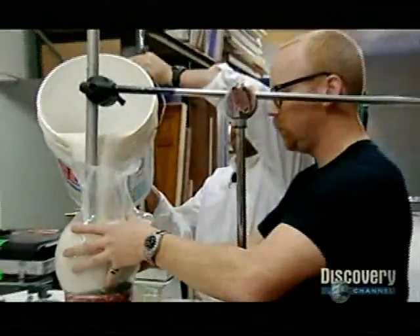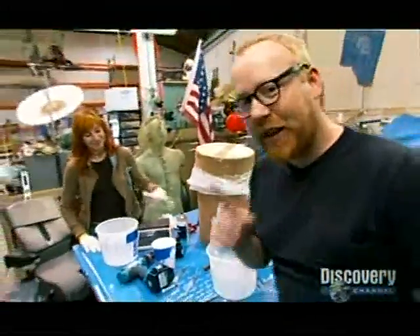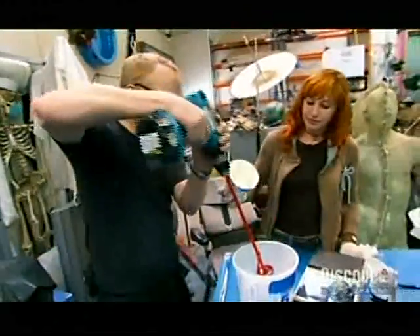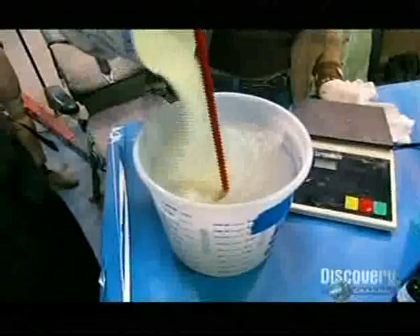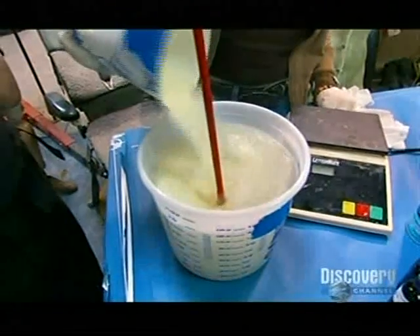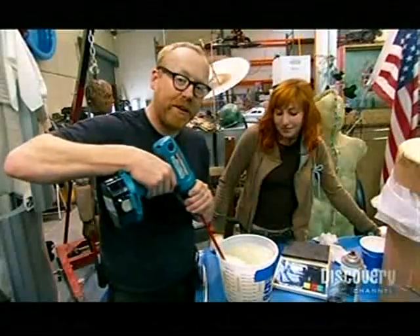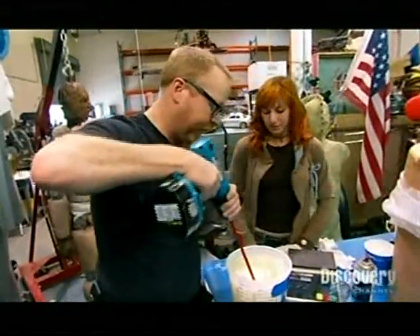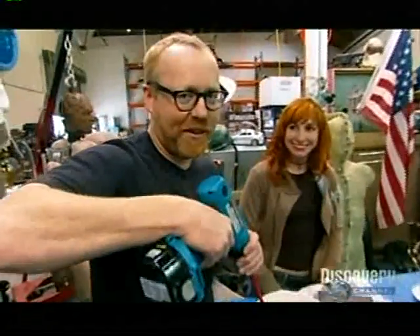Ballistics gel is used to replicate human flesh and it must be mixed just right. Just like any other casting material, it works best if you add the powder to the water while you're mixing it. So slowly start to stir and add the powder. The weight ratio is 10 parts hot water to one part powder. You want all the gelatin granules to be dissolved in the water. Hot water helps speed up that process and an automatic mixer, we found, is completely necessary — you can't do this by hand.